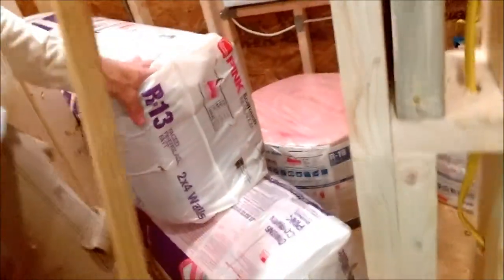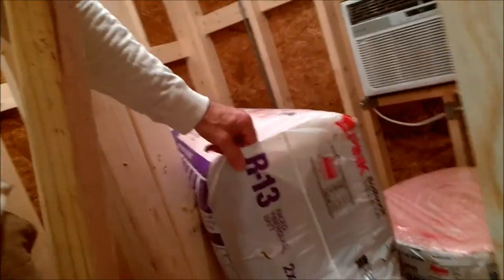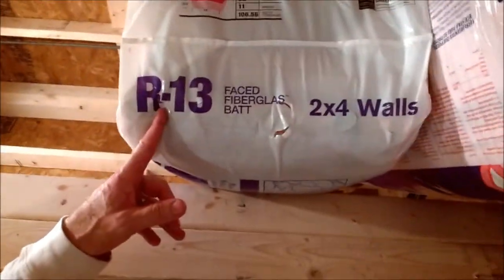I'm all geared up — long sleeve shirt, mask, glasses — insulation drives me crazy. Look at this pile of stuff: two-by-six R19 for the ceilings up there, and then R13 for the walls. All geared up and ready to go.